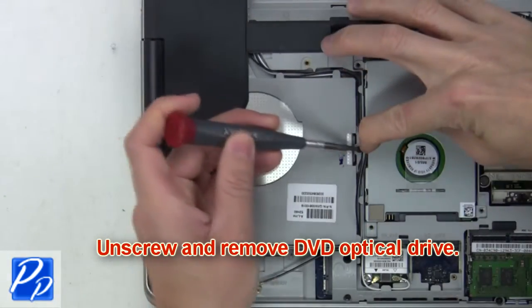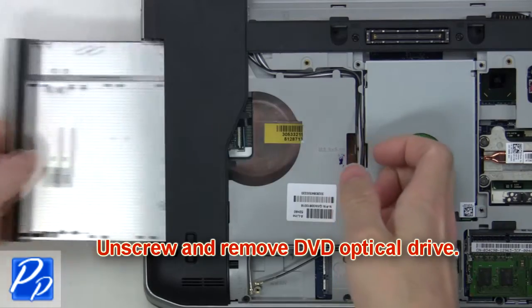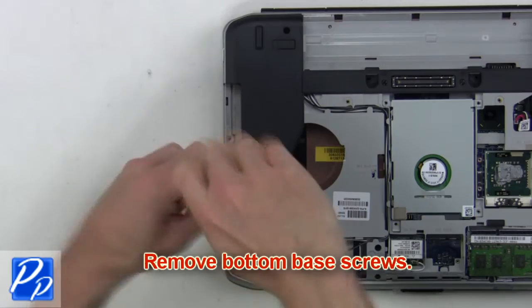Next, unscrew and slide the DVD optical drive out of the laptop. After that, you're going to remove the bottom base screws.